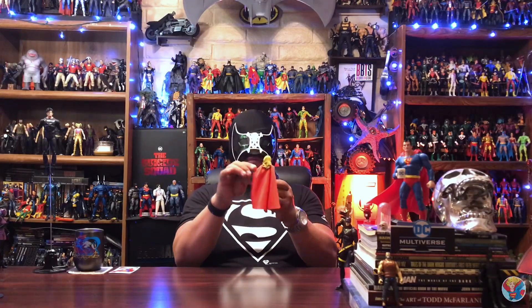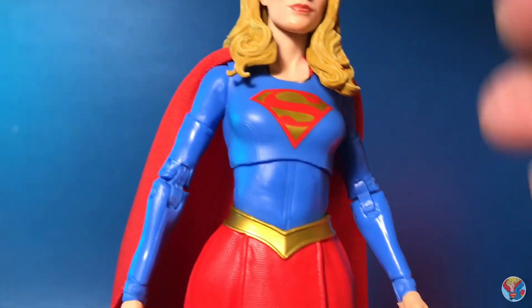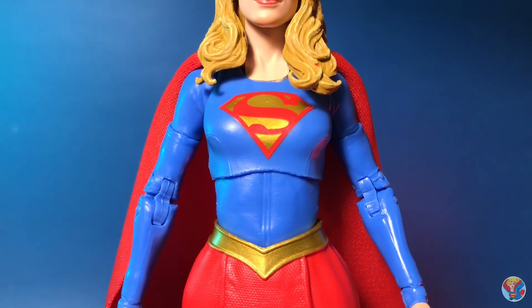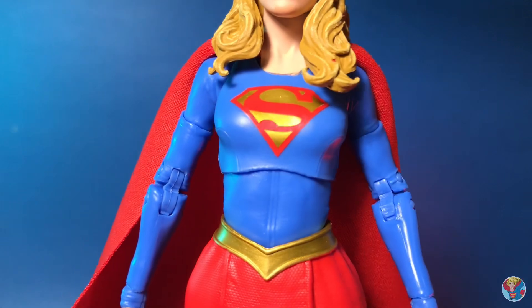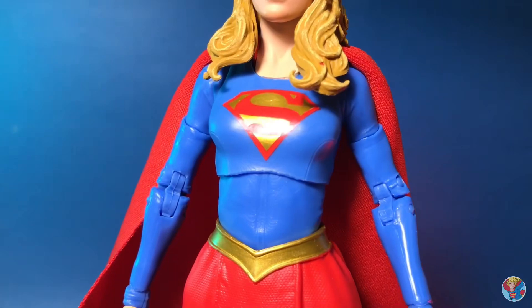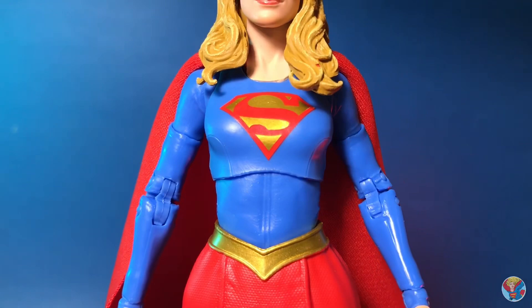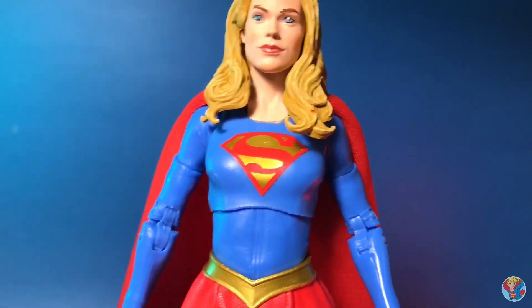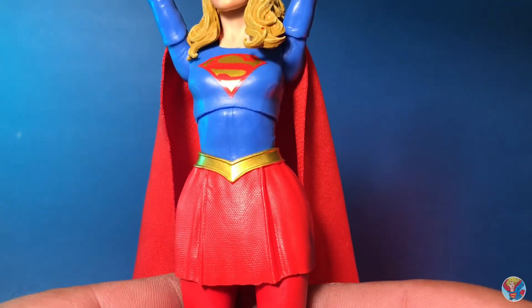Moving down, one thing I really like is the S-shield they put on her. It is painted without any embossed parts, but it is really clean and the paint they used is really vibrant - it actually looks really good. Going down past the waist to the top of the skirt, they did a really nice gold belt on there, so happy about that.